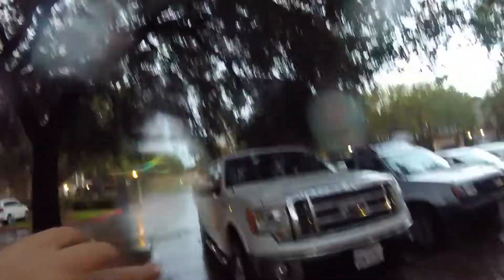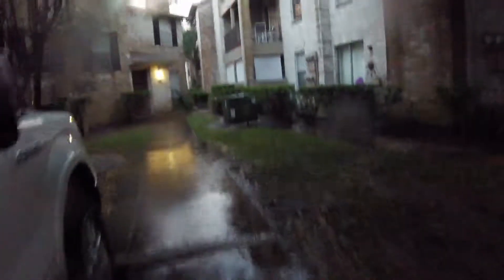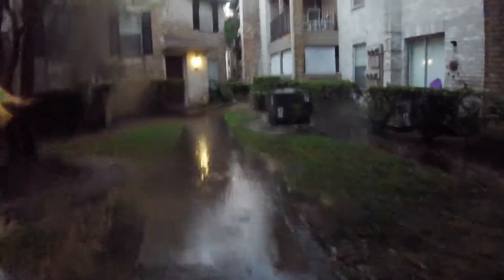Slowly go through this water so I don't splash water up the back of my shorts. There you go. Texas — right there. Hope it's still recording. If you guys enjoyed this video, please leave a like and subscribe. Peace — bye guys!